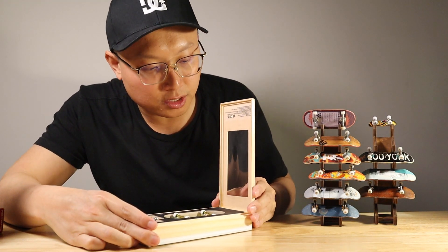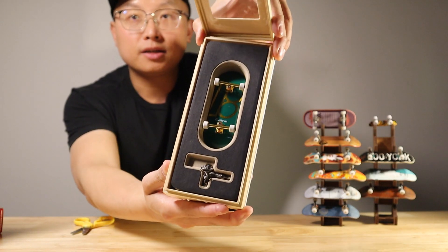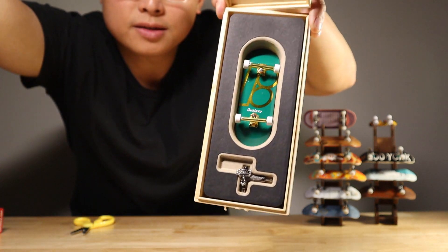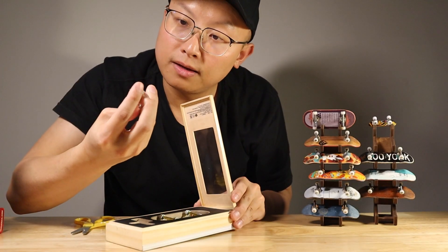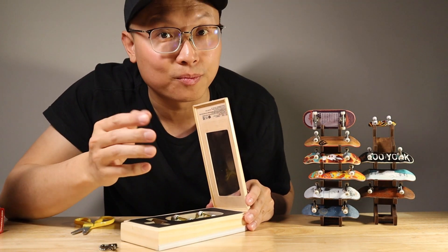All right, it's pretty beautiful. Actually, it's really high quality. Let me move the light a little more properly so you can see. They give you these tools — it's metal. Pretty beautiful. Let's take a look at the fingerboard now.